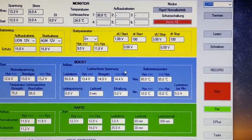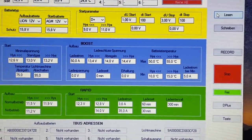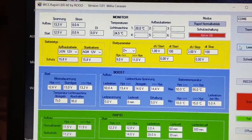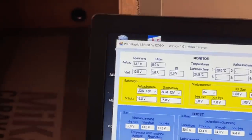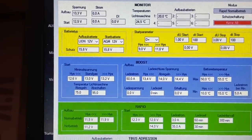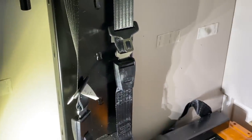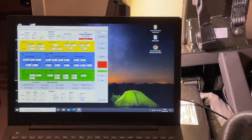Dann habe ich hier den Ladestrom auf 50 Ampere gesetzt — das ist wichtig, man muss nicht immer mit voller Power ran. Bei zweimal 100 Ampere Batterien, also 400 Amperestunden, sind die nie wirklich leer. Mehr als 60 Ampere reinzublasen macht keinen Sinn. Jetzt starte ich einmal den Motor, damit ihr seht, wie sich das Ganze verhält — ich muss kurz mit der Kamera hochnehmen, bitte achtet darauf, dass euch nicht schwindelig wird, ich habe leider noch keinen Kameramann, meine Jungs sind schon im Feierabend.